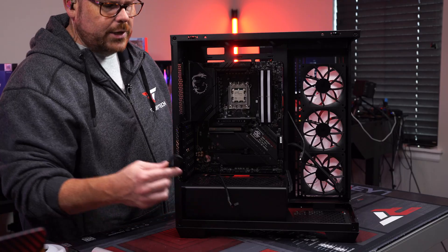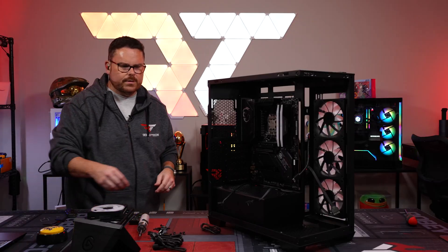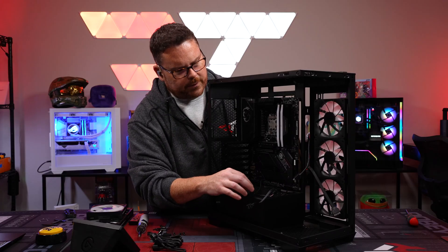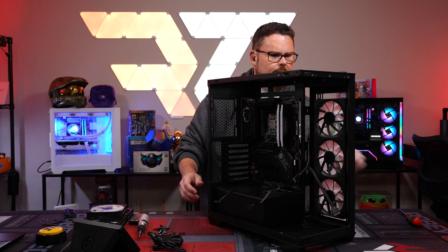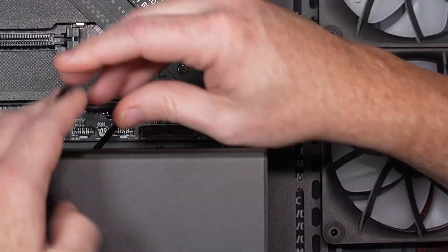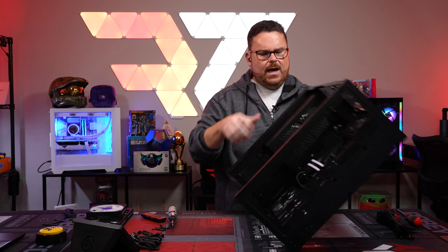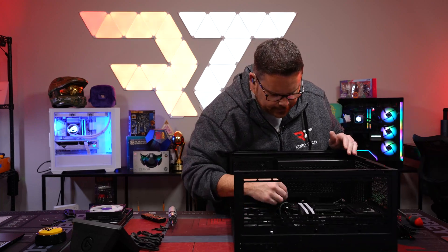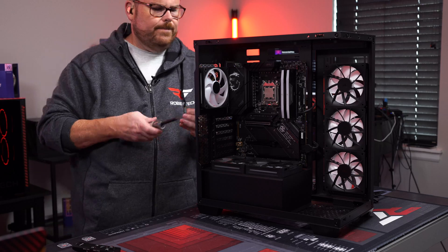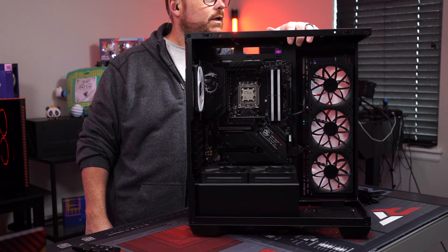We route the iCUE Link hub connection down to the USB-C header on the motherboard. All front panel connections are now done and looking really clean. Next up, putting in the rear fan — that's all ready, and the build is starting to look really good at this stage.